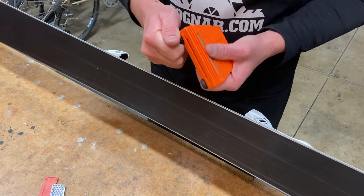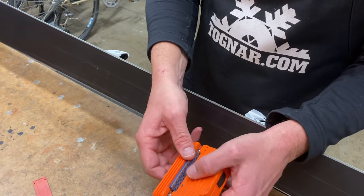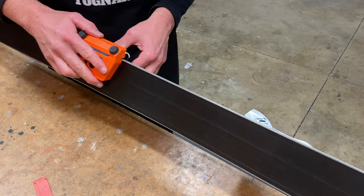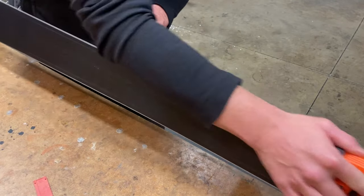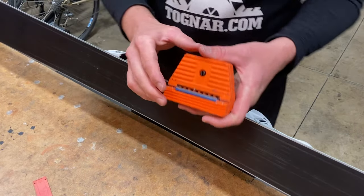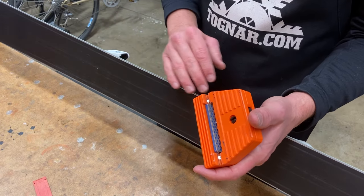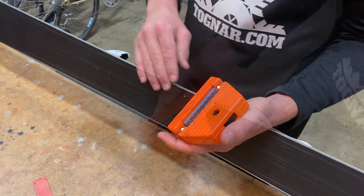After you've filed the edges you can proceed to your stones. In this case I'm putting in a blue DMT. The stones can be used back and forth — unlike the file — so you're polishing out the marks left behind by the file. This is also the technique you want to use on a day-to-day basis to maintain the sharpness of your edges and to knock any dings or burrs off. The blue one's a great go-to stone for doing that.